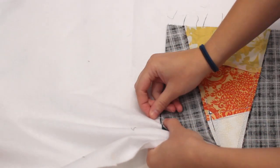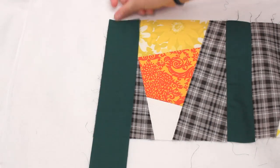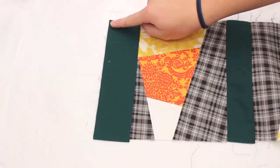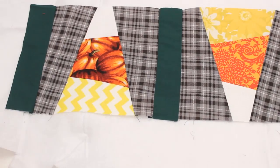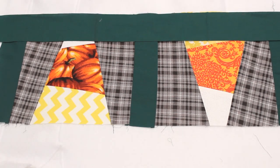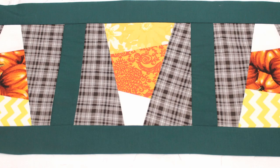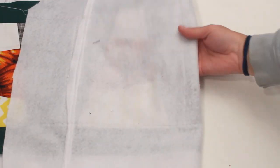Place right sides together, pin, sew and iron. Continue to add sashing and blocks until you like the size. Now add sashing along the long sides to completely frame in the blocks — it's the same as before, just use more pins before sewing. As you can see, each of the lines that were sewn attached pieces together and quilted everything to the felt.